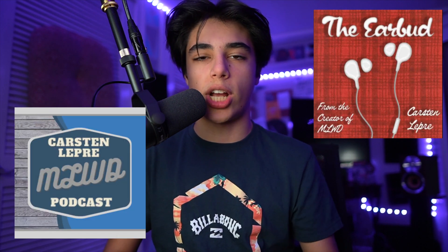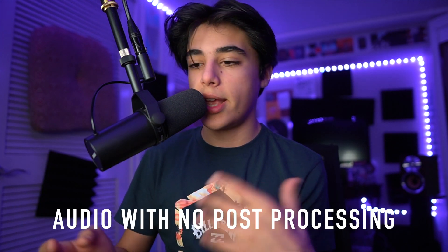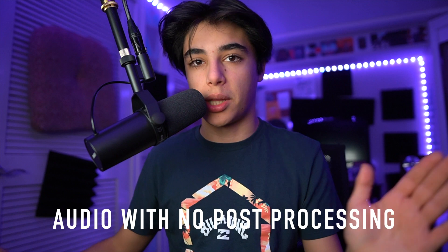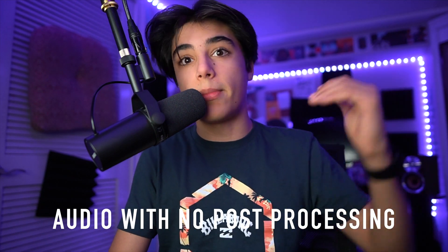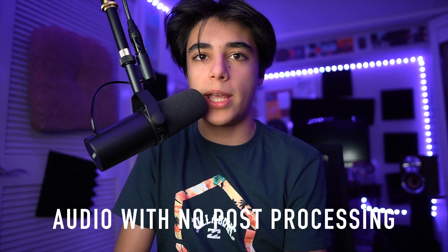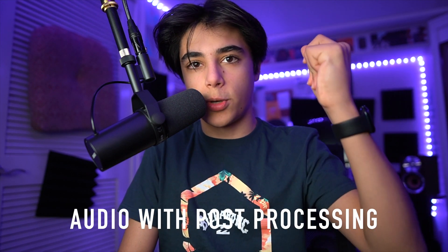I hope you guys enjoyed going through the steps to see how I post-process. I usually utilize this microphone for my podcasts, the Earbud and MLWD — check those out linked in the description. I also want to do a final comparison. Here is me speaking with nothing — none of the effects — and here's what it sounds like with all the effects: a lot crisper, a lot cleaner, a more publishable sound.